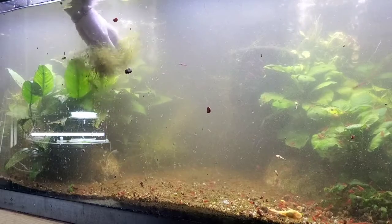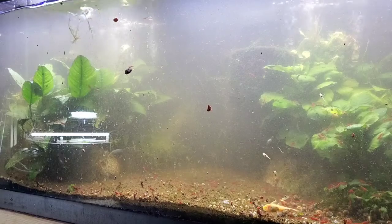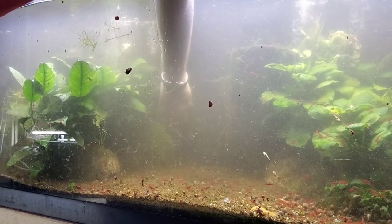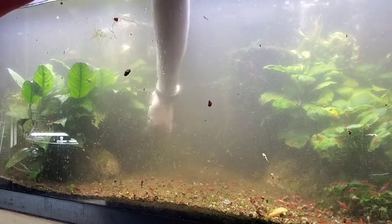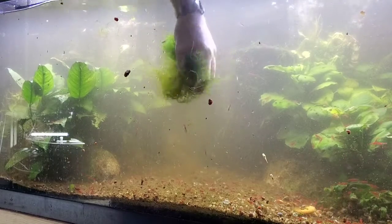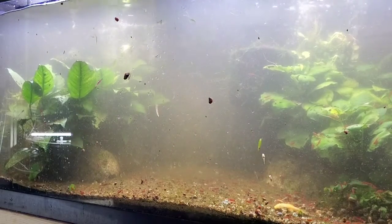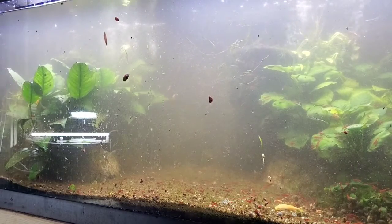There's another piece here - it started attaching to the glass. That's a nice healthy batch with about 100 shrimp on it, so that's a keeper - good healthy moss. Looking at what's left, I think I'm just going to get the vacuum out. We have to clear out the moss that's on the sponge filters or it's just going to take off and go crazy.